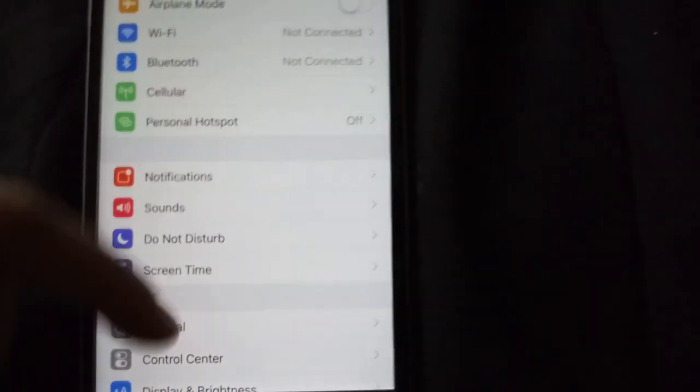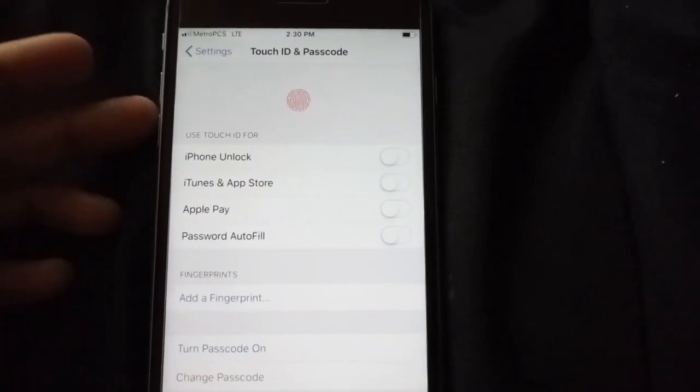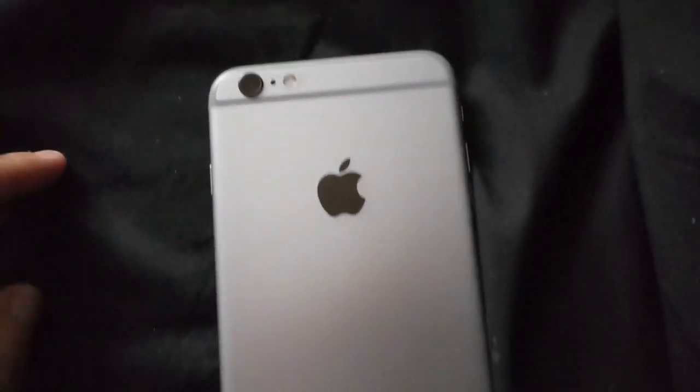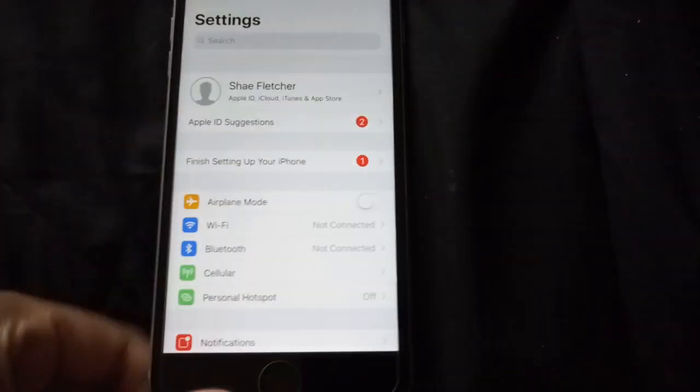If we go into Settings, you get the simple iOS settings. Going into General and Software Update, it's running iOS 12.1.1. You have a lot of good stuff — you have Touch ID where you can unlock your phone, use iTunes and the App Store, Apple Pay, and password autofill. This is the 32GB version; the storage options are 16, 32, and 128GB.